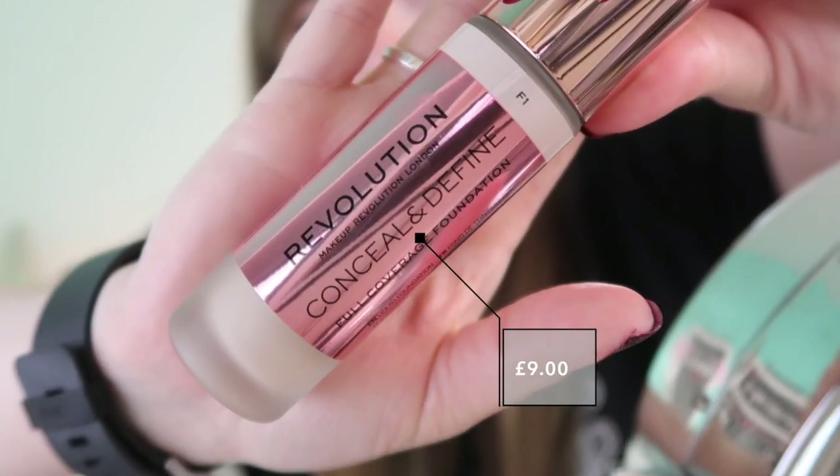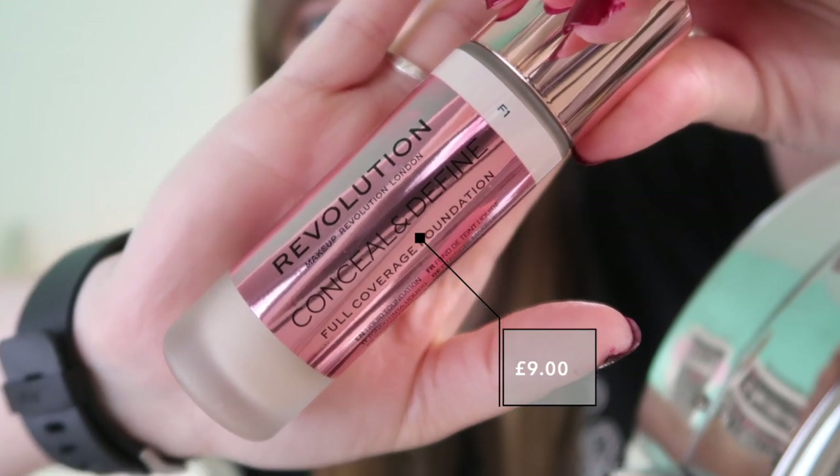I'm going to start off with foundation, purely because I don't really wear primer so I didn't see the point in buying it when I know I won't use it. The foundation is the Conceal and Define Full Coverage Foundation. I thought this was the lightest they did — it certainly was in the Superdrug store I went to. However, I checked their website and there seems to be a 0, 0.1, 0.2, 0.3, 0.5, 0.7 and then a 1. So at least there are lighter shades because I'm pretty pale.